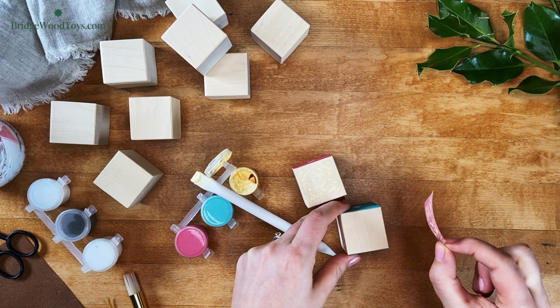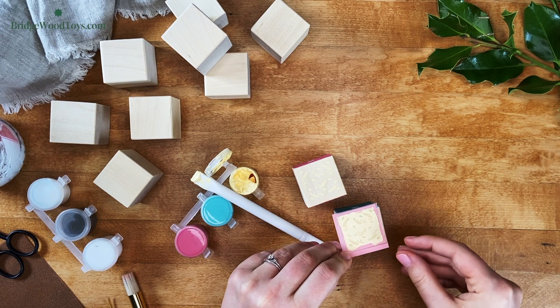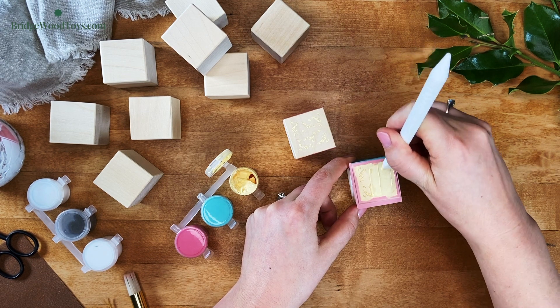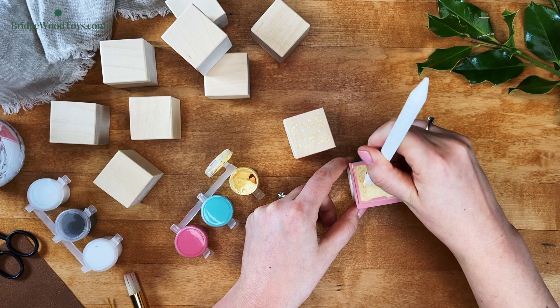It's helpful to continue applying the stencil sticker to the other side. This can be a little tricky. Avoid getting paint on your fingers, which could smear on the sides of the block. After you've finished applying the pattern to both sides, set the block on a star side to dry.